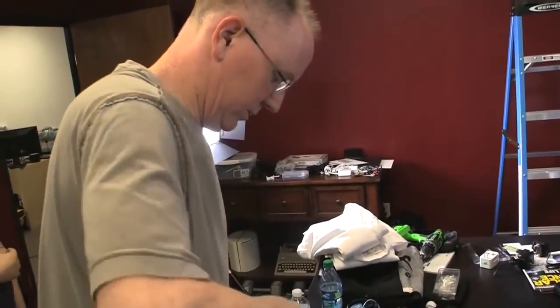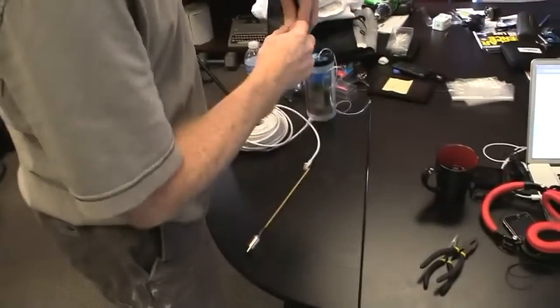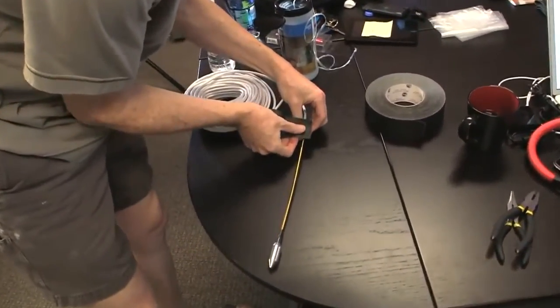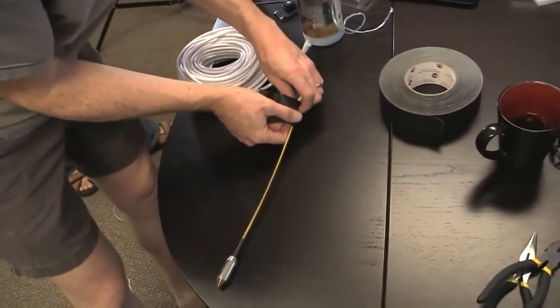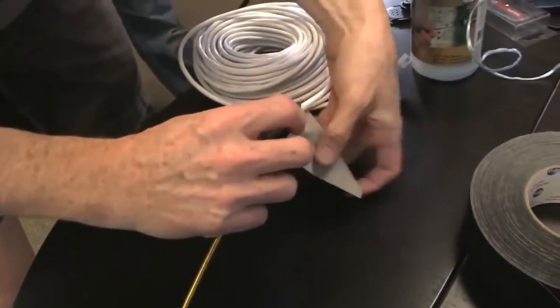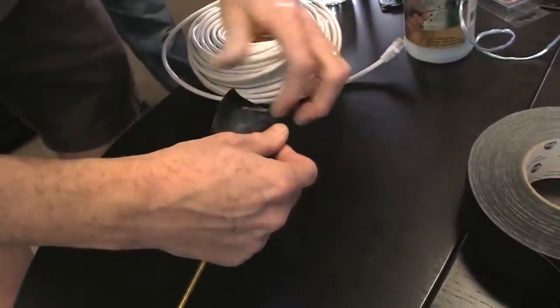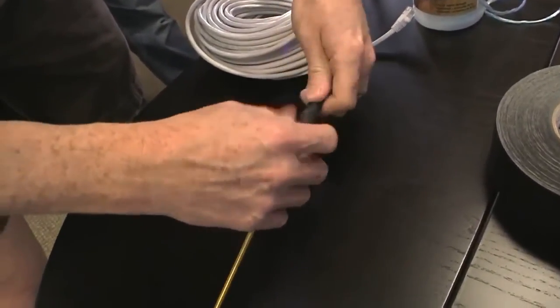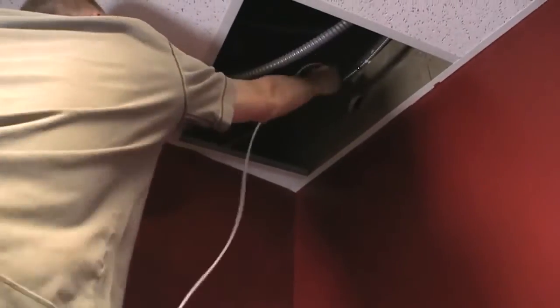We're gonna use good old gaffer tape — just tape our Ethernet right onto the fishing line. The main thing is I just don't want it coming off from the wall, that'd be bad. This is stuck pretty good on there. We're gonna drop this up here — put that in there.